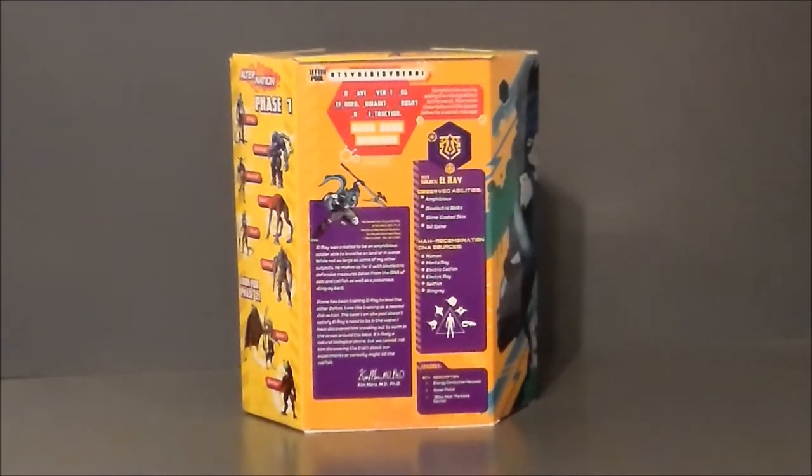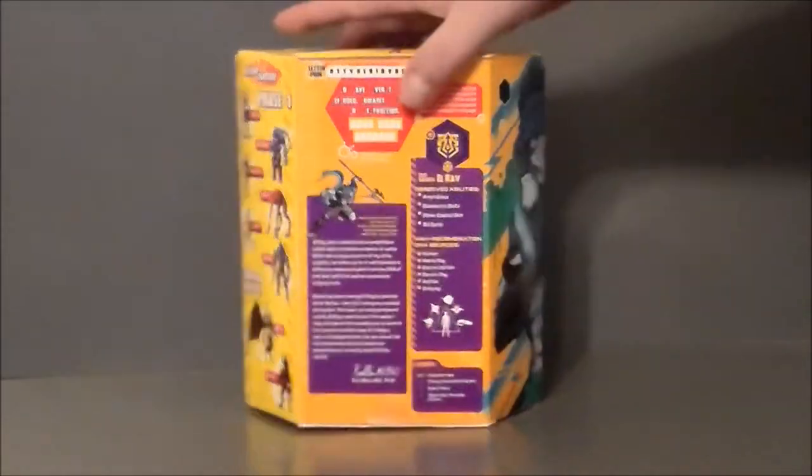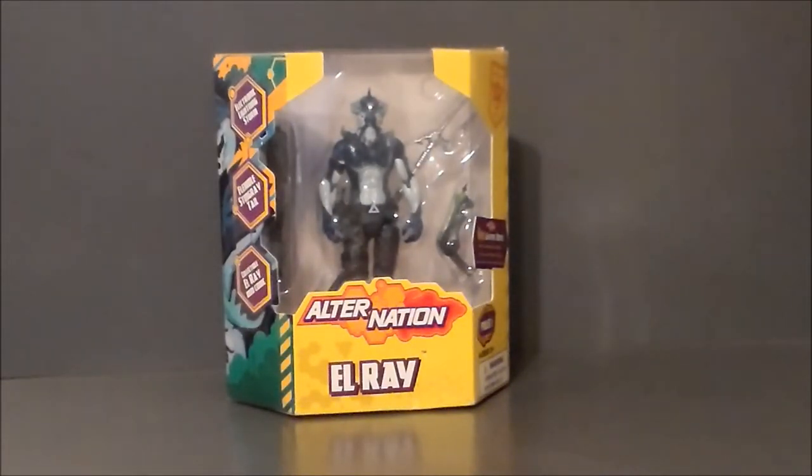Here's a close-up of El Ray's write-up on the back of the box — you can pause and read that. He's a combination of quite a few different animals: human manta ray, electric catfish, electric ray, sailfish, and stingray, so he's definitely Mr. Aquatic. He's also supposed to have a light-up effect on his tendrils on his chest, which explains all the electricity animals. There's also a close-up of all the other figures in the wave looking nice. The artwork on the side looks super sick. There he is in the package with all his accessories, with the comic over in the corner. That's pretty much it for the packaging — let's get El Ray out of the box.